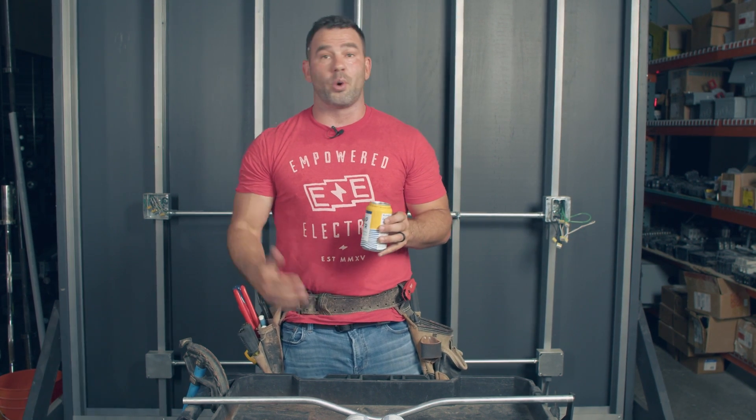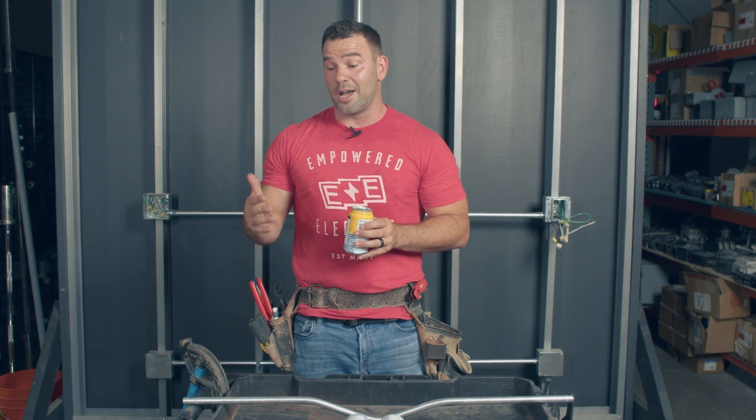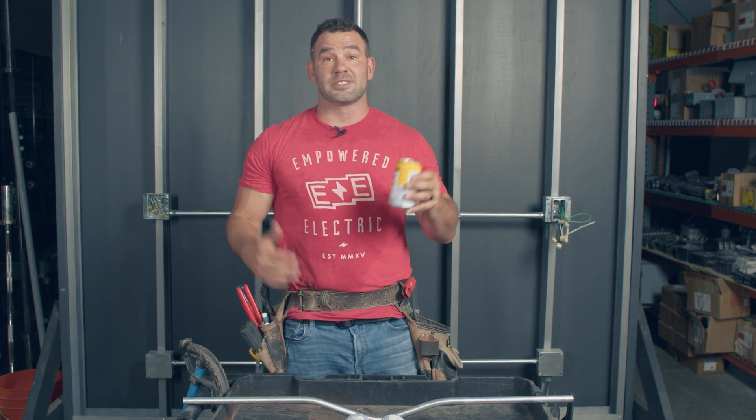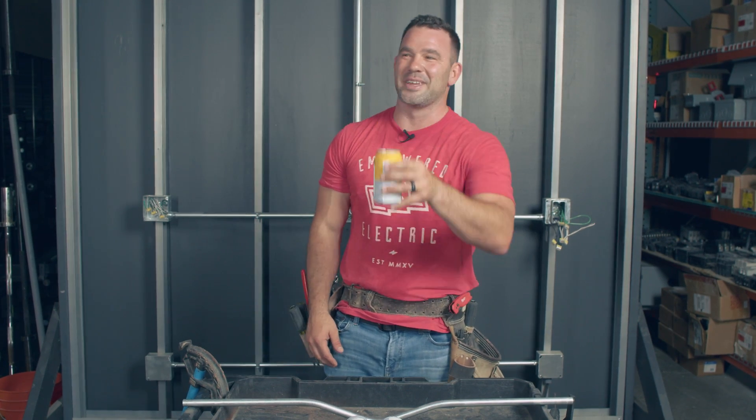Hope you appreciate this Empowered ED on three-point saddles. Be sure to subscribe, like, share, and comment below. Sometimes in life you don't succeed at first — try again. Have a great week!